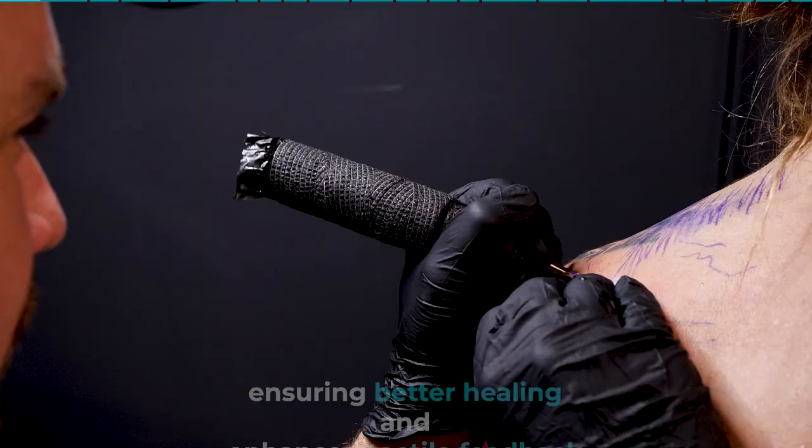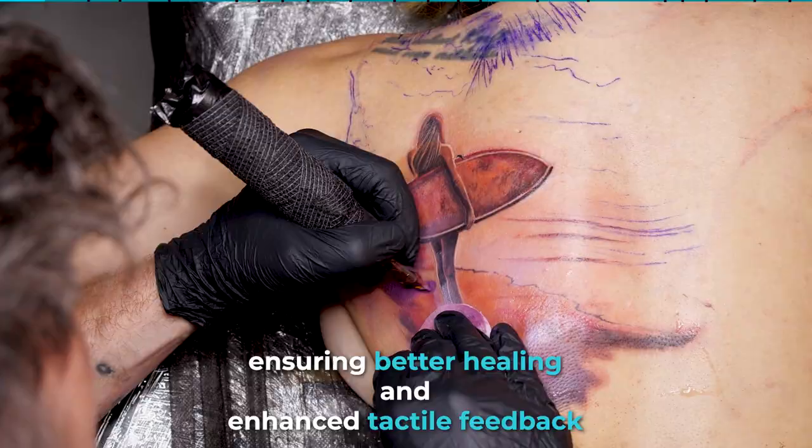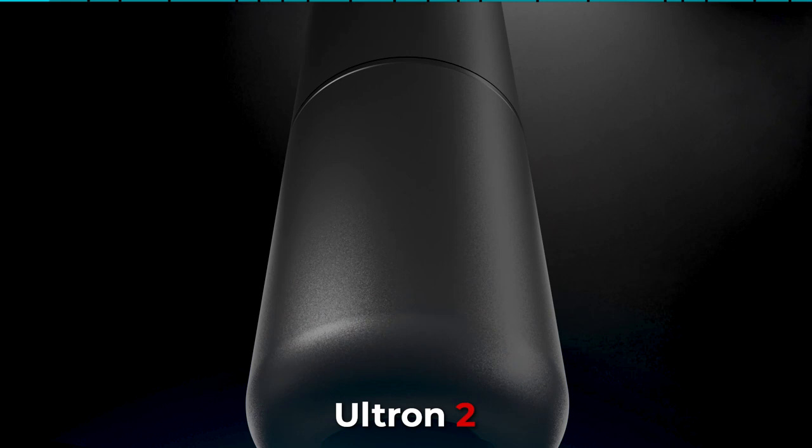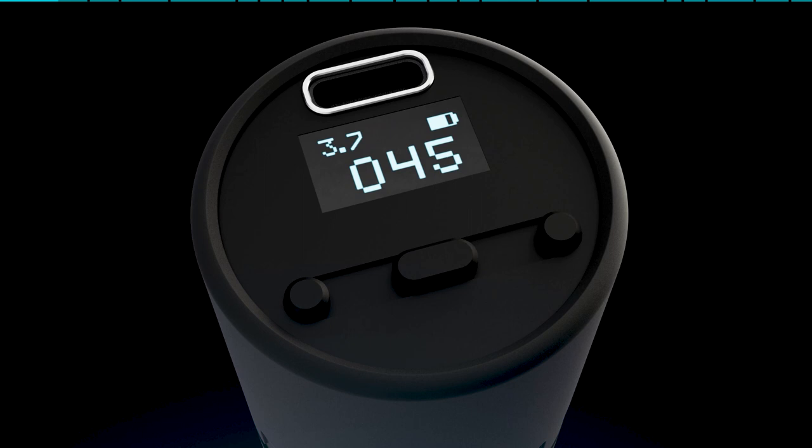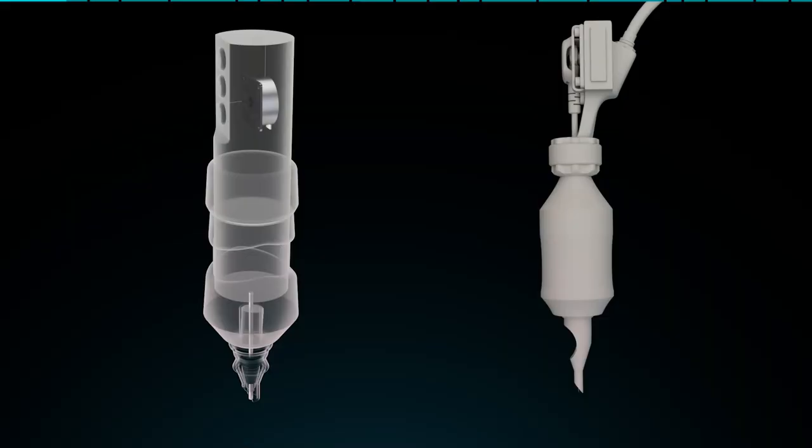Let us start with a little backstory. Our mission is to create a tattoo machine that delivers a sharper hit, resulting in faster color packing and easier lining, while also ensuring better healing and enhanced tactile feedback as the needle penetrates the skin. We accomplished this with the previous generation Ultron 2 using the powerful M2 motor and our unique raw power system. This machine received rave reviews, and users clamored for a wireless version. We quickly developed a portable voltage regulation system that runs on a battery and were almost ready to release it. But our perfectionism got in the way — although the machine worked great, it was too bulky. While other manufacturers had larger models, we aimed to create the most compact one available.